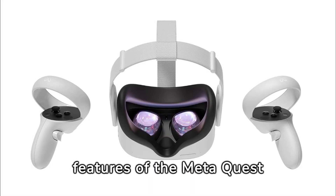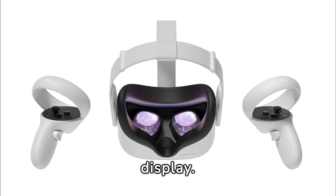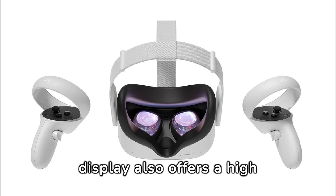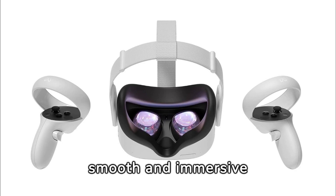One of the most impressive features of the MetaQuest 2 is its high-resolution display. It boasts a 2560x1440 pixel resolution, providing sharp and clear visual quality. The OLED display also offers a high refresh rate of 90Hz, which is crucial for a smooth and immersive experience.